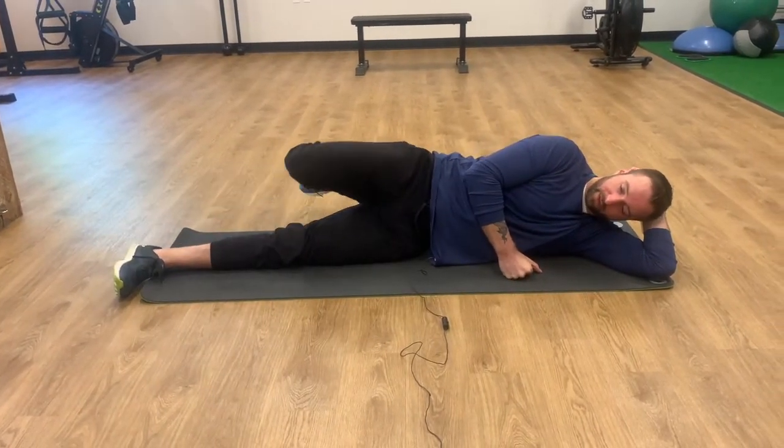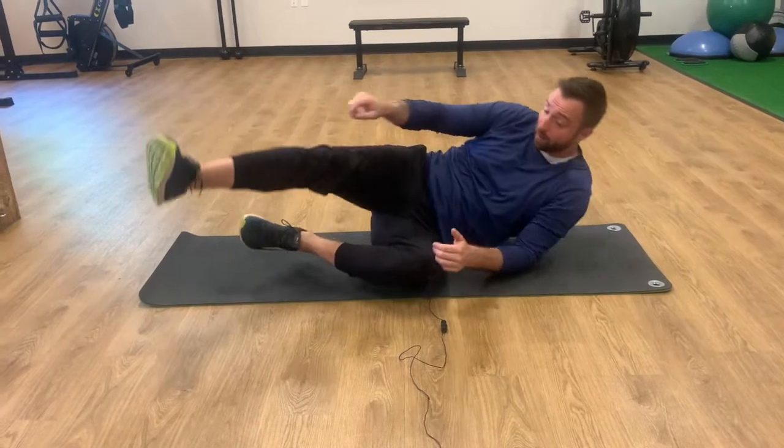Overall, it'll be a one-minute exercise — 15 seconds of each movement and you're done. Of course, make sure to do it on the other side too.